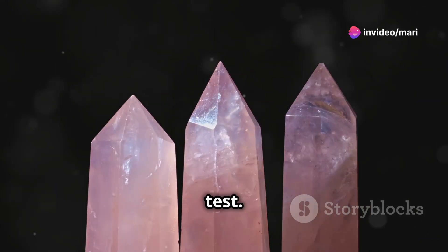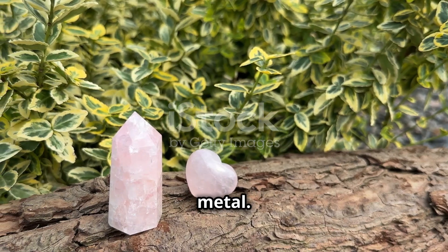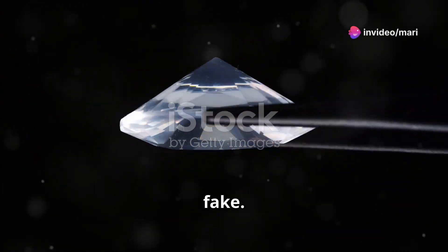Next, the hardness test. Real rose quartz scratches glass but won't be scratched by metal. If it's easily scratched, it's likely a fake.